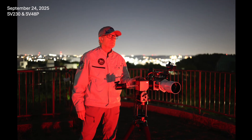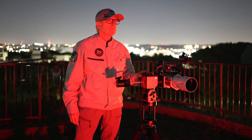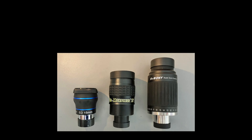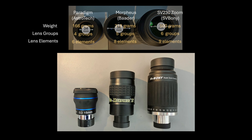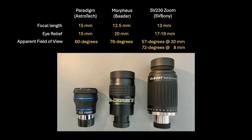Now let me summarize what I've learned from these three nights of visual astronomy using the eyepieces I described. How do they really perform? Starting with physical characteristics: as you can see, they vary in size substantially, with the SV230 being the largest in dimension. It is also the heaviest because it is a zoom eyepiece with internal mechanical features, and it also has the most glass elements, indicating quite a complex design. The optical end of the Bader has the widest lens at 36 millimeters in diameter, though the SV230 comes close at 32 millimeters. The focal lengths in this comparison were not exact matches, but I selected similar values to minimize variation, so I think it is a valid comparison.